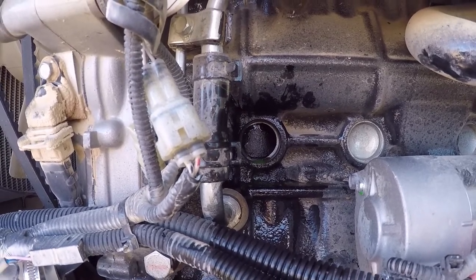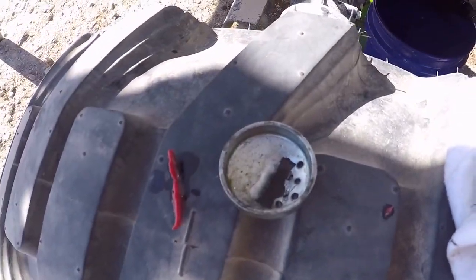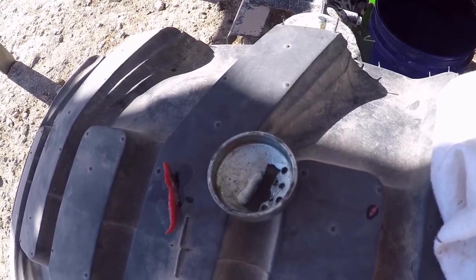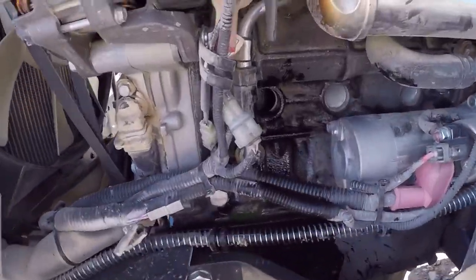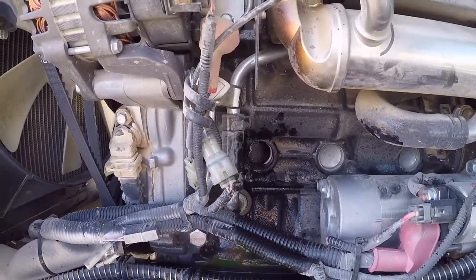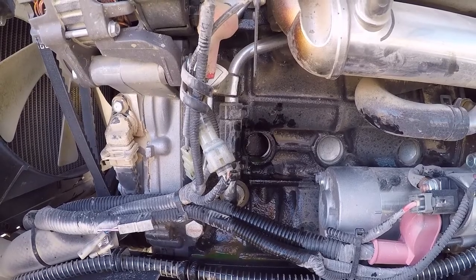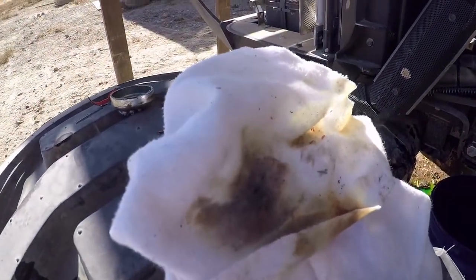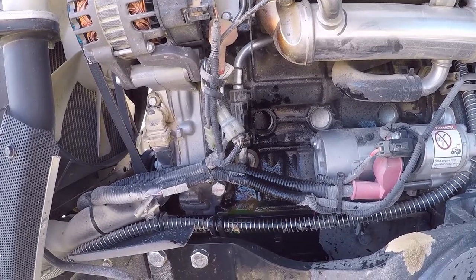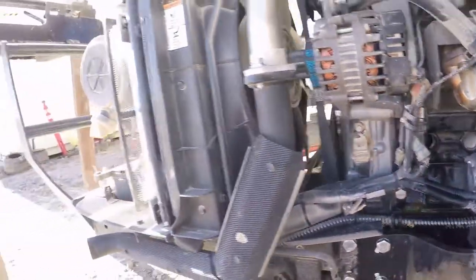That took about 20 minutes to get out. They recommend you drill holes in the soft plug and use a sledgehammer or pry bar, but I didn't want to drill it because I didn't want to get any metal shavings inside the block. I stuck a rag in there and as you can see there's still a lot of sand from the casting process in the block, but since I'm putting all new antifreeze back in, that should help out.